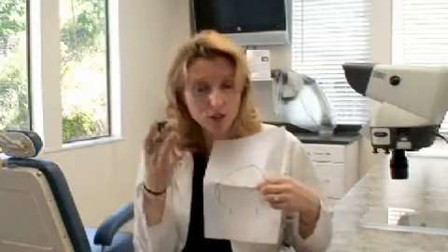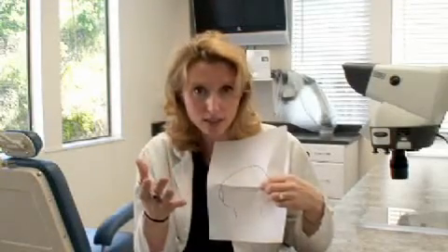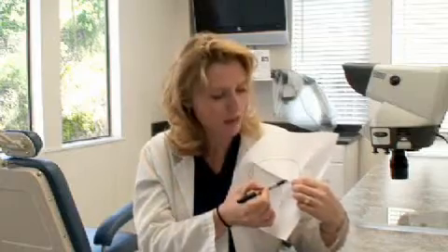Now most scars these days, if you're going to somebody who's experienced in this kind of surgery, would be maybe a millimeter or two wide. And most people these days are also doing what's called a trichophytic closure, so that the hair grows through the scar.